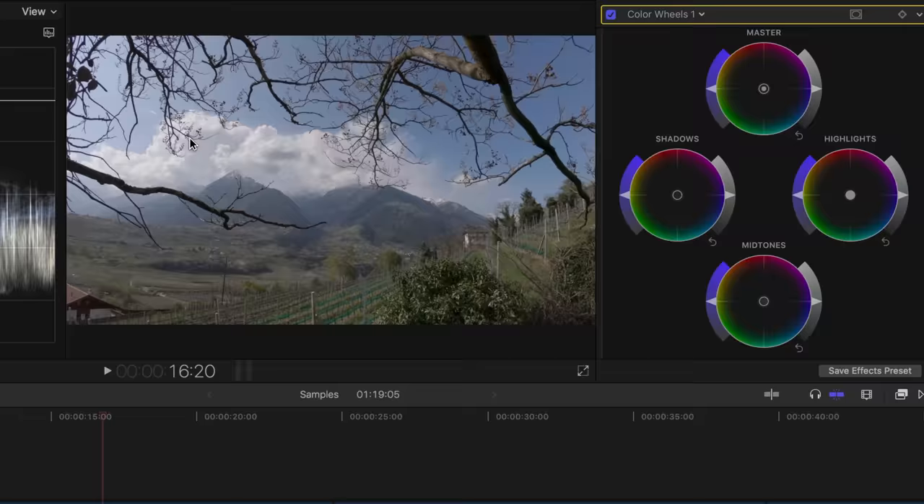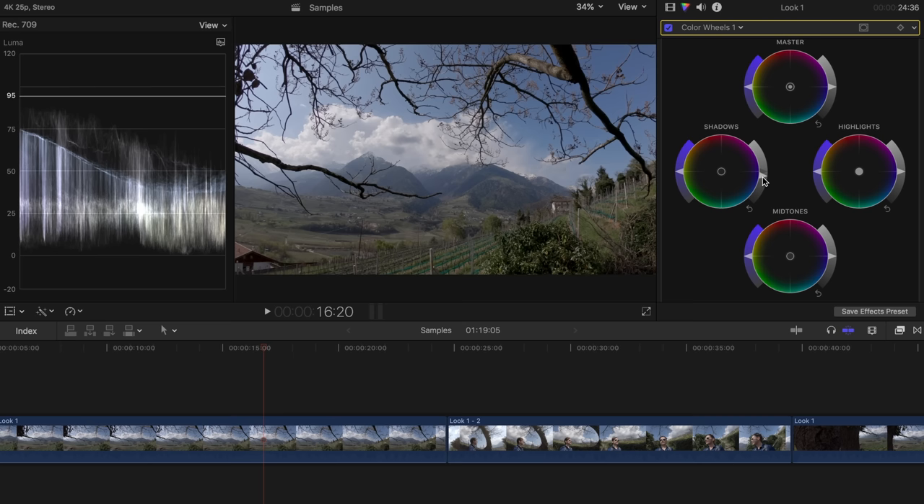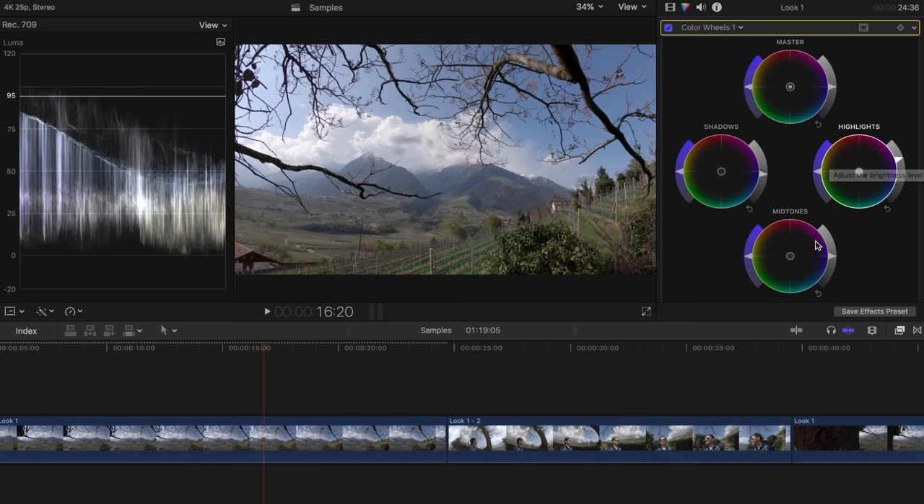You can use the exposure slider on the right side of the wheel to make individual areas of the image brighter or darker. Since I want to add a little more contrast to the flat image, I drag the exposure of the dark areas downwards, making sure I don't go below the value of 0 in order not to lose any details. Then I do the same with the highlights — I brighten them even more until the brightest areas in the image reach a value of 100. The image now looks a bit more contrasty. With the midtones, I adjust the brightness so the overall image looks right. The flat color profile also has relatively little saturation, so I add some saturation with the help of the saturation control on the left side of the color wheel.